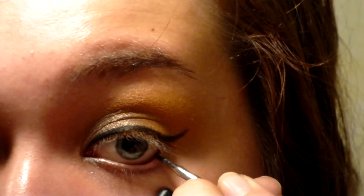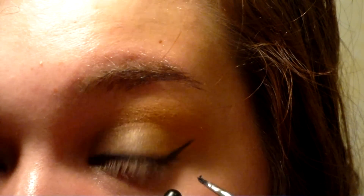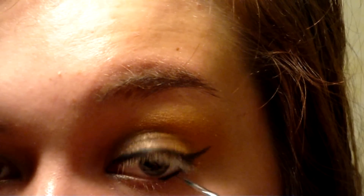Fill in your lower waterline. Make the outer corner of your waterline thick with gel eyeliner, but the inner corner thin. Connect the lower waterline to the cat-eye.